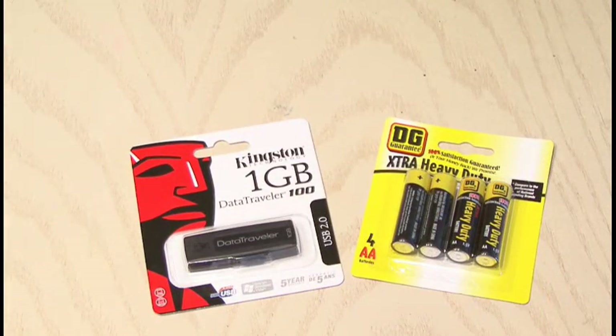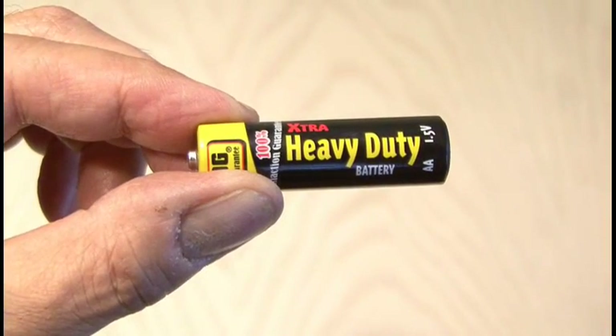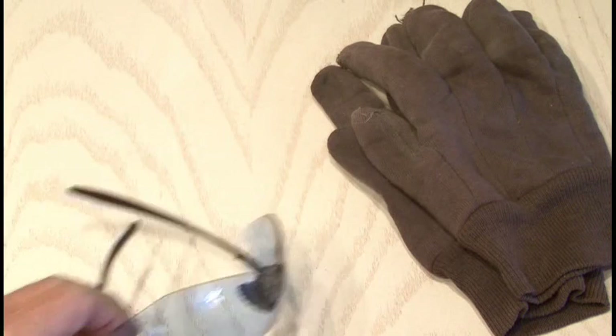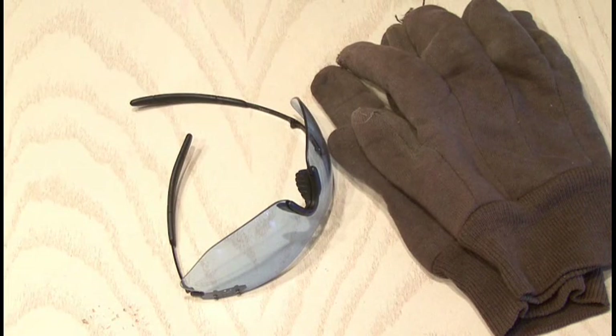All you need for this project is a small flash drive like the Kingston Data Traveler and also some cheap, generic, dollar store AA batteries. I chose the non-alkaline version and I'll explain why in just a sec. You're probably also going to want to wear a pair of gloves and also a pair of safety goggles while you do this project.